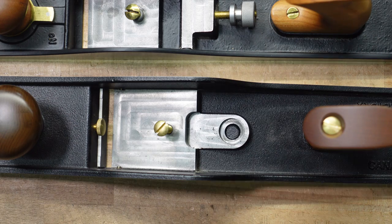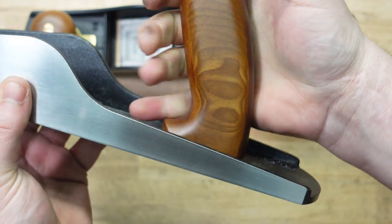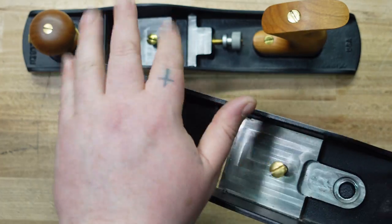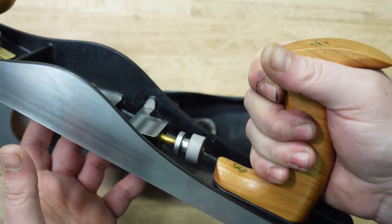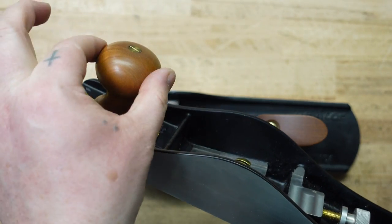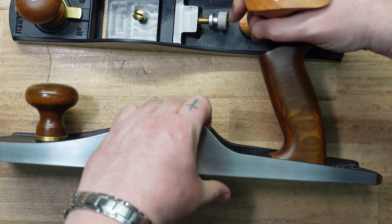Tote size is kind of a big difference. The Veritas has got a big tote — if you've got big hands you might like it. It's got a bigger tote and a bigger, more flat knob up here, which I like because I can just put pressure like this. The Lee Nielsen is a little bit smaller. The knob is also taller and not as wide, but I'd say they're both still comfortable for me, and my hands aren't that big.